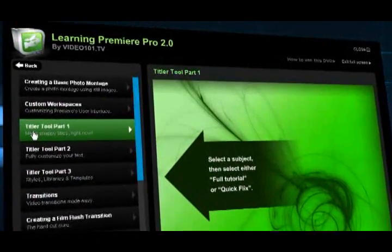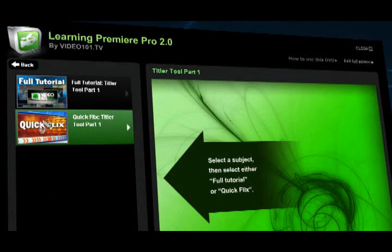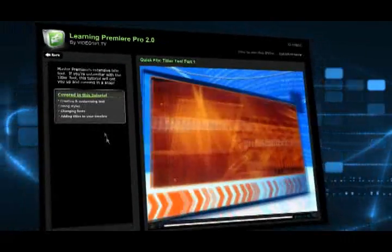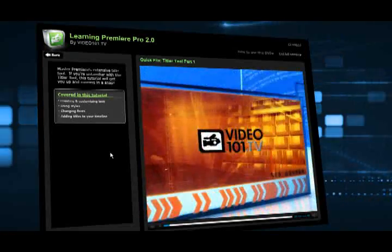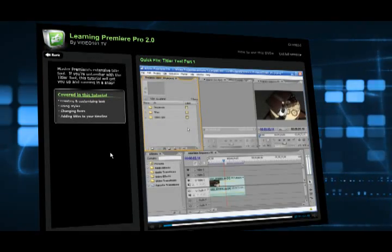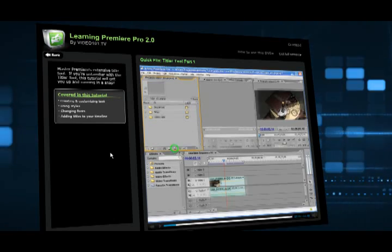Once you make a selection, you'll notice that you have the option of either watching a full tutorial or what we call a Quick Flicks. A Quick Flicks is a mini tutorial that recaps all of the main points covered in the full tutorial, so now you don't have to watch the full tutorial all over again if you're looking for just a quick refresher.